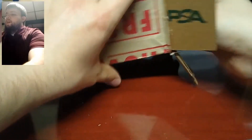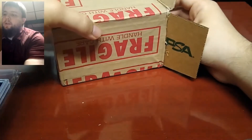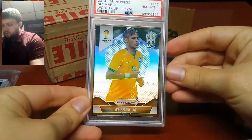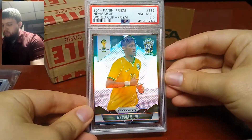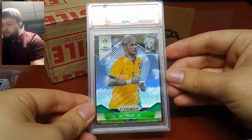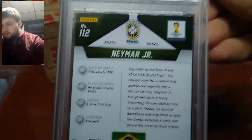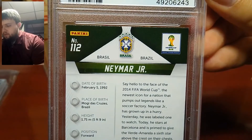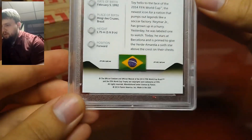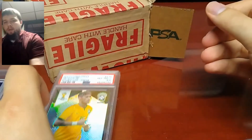So this is my first time actually seeing the grades. We'll look at the first one here — and this one was on par with what I thought. Got an 8.5. You can see there's some white on that top edge and the top left corner.